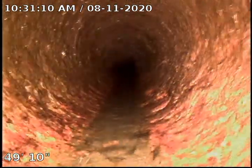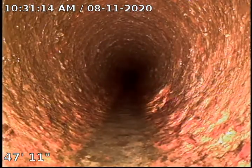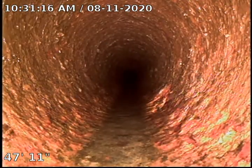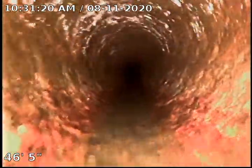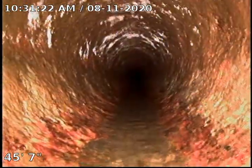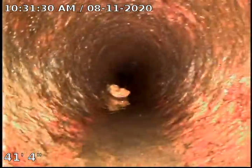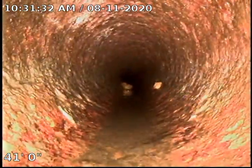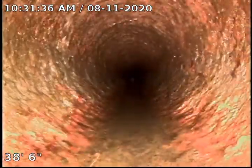Looks like we did transition to cast iron probably about five or six feet ago. This cast iron looks pretty good. It's not very bumpy, it's not very scaly — so good condition.